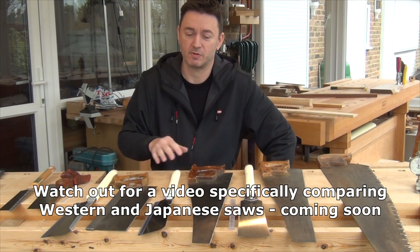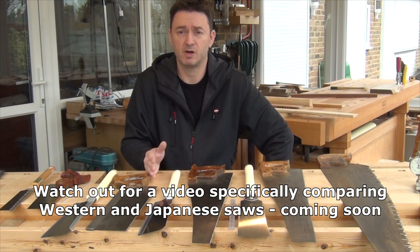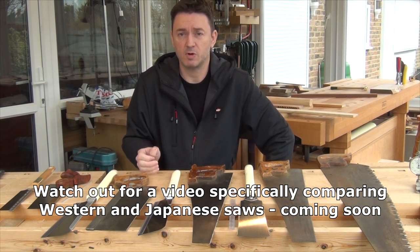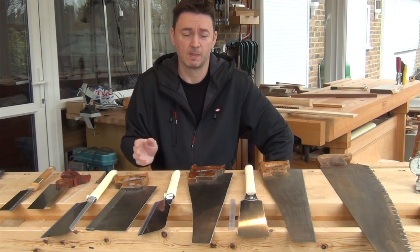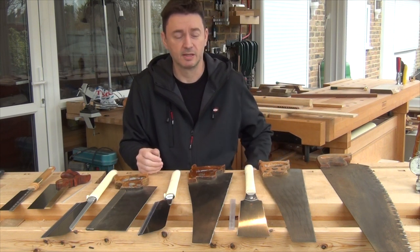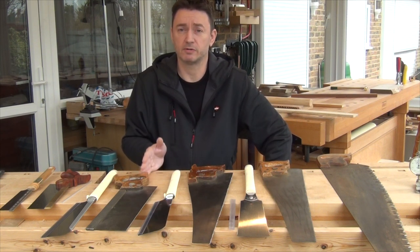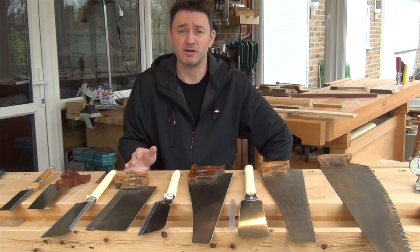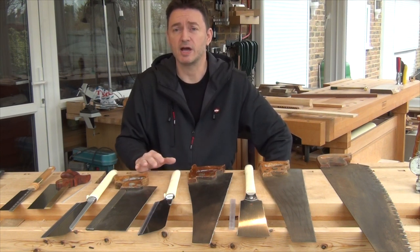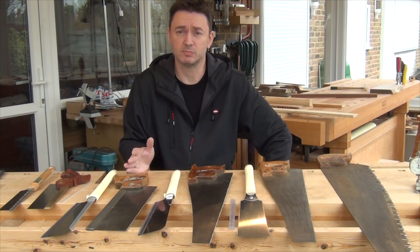How do you choose for any particular job? Really it's got to be down to your preference for the way you work. If you prefer the pull stroke, maybe on fine work, then go for Japanese. If you prefer to be pushing through your cuts when doing larger cutting, then maybe go for a Western style. It's very difficult to tell you what you're going to find most comfortable. The best way to decide is to try out the different methods and saws — either find a local tool supplier who will let you try things out, or go to a woodworking show and try things there.